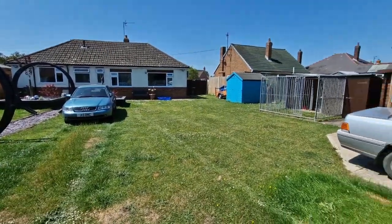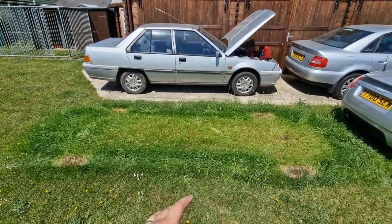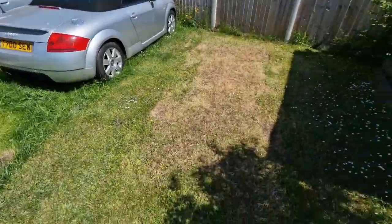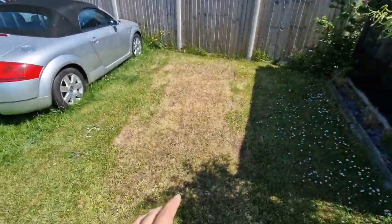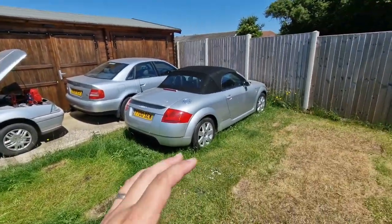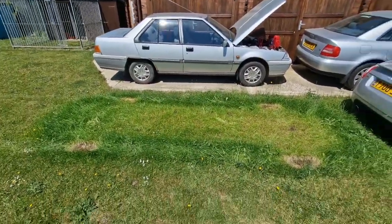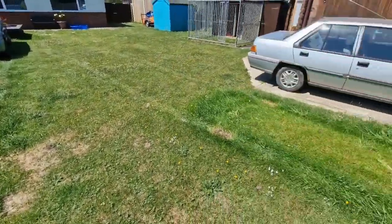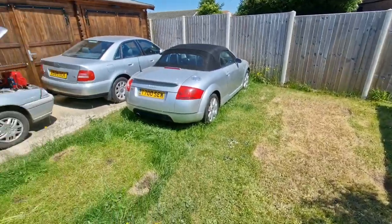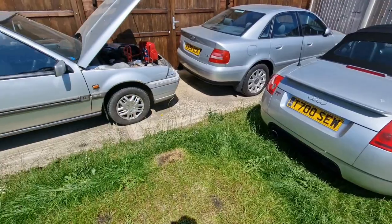I've got my Audi moved, which has left a bit of a patch — you can see I've had it here for a week or so. It's time to move this Proton. I'm going to put it where another Proton was. You can see I'm getting into a stage where I need to get rid of some cars because they're deteriorating and damaging the grass and ruining the garden. We're working hard to get our garden looking semi-nice, ready for summer, so there are a few things that need to happen.